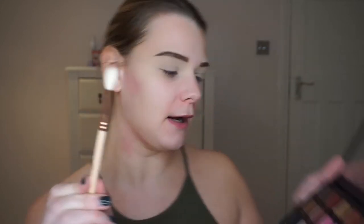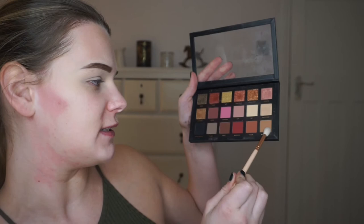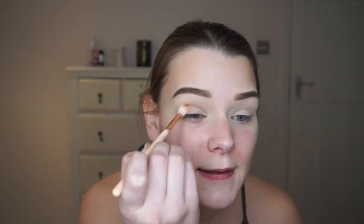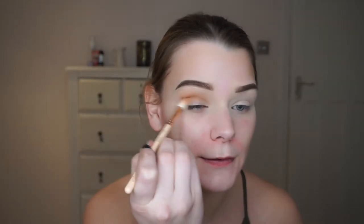I take my Zoeva 228 Luxe Crease brush and dip into Sandalwood — this is going to be my transition colour. I place this in my crease for quite a while, just making sure the colour is nice and diffused. Then with the same brush I dip into Henna, which is the one next door, keeping this within the crease and blooming it up a tiny bit but not too much.